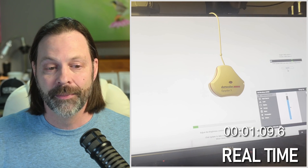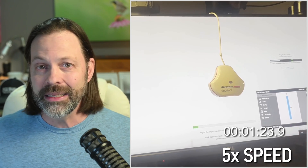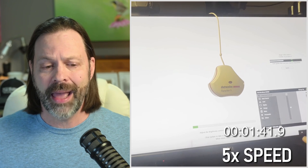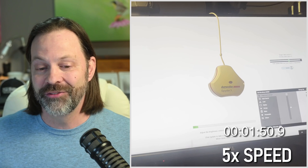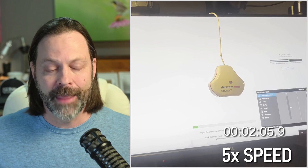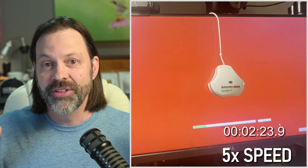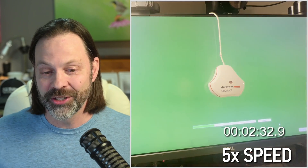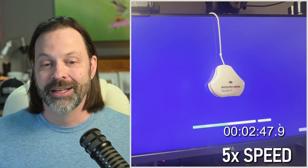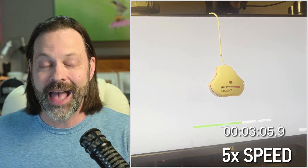Once I dialed that in, it continued by just sampling some colors. The software then runs its process, and I was really impressed by the speed. We're maybe a minute into this process and already getting close to the finish line. At about two to two and a half minutes in, it's running its course, and essentially finishing up. The whole entire process took just about three minutes. The download took almost as long — if not longer — than the actual calibration.